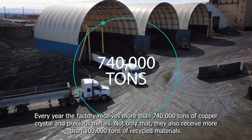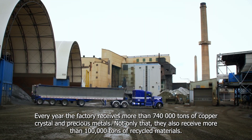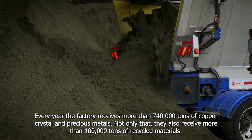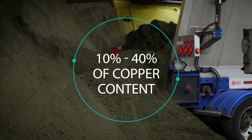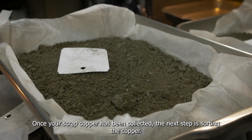Every year the factory receives more than 740,000 tons of copper, crystal, and precious metals. Not only that, they also receive more than 100,000 tons of recycled materials. Once your scrap copper has been collected, the next step is sorting the copper.